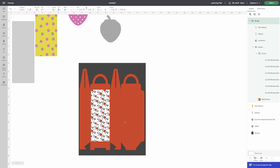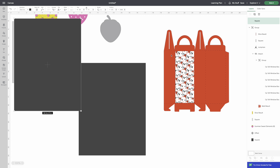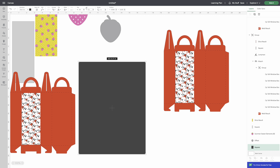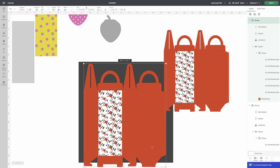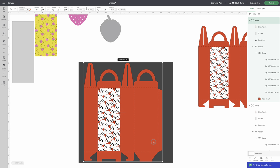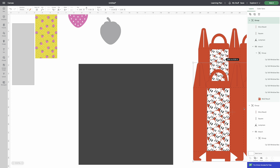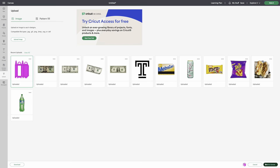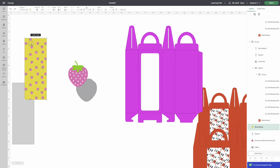This guarantees it fits on your 8.5x11 cardstock. If you want them bigger, make a duplicate of the box and change this to 12 inches, then size it to fit on 12x12 cardstock. I'm going to cut both so you can see the size difference and make your own determination.